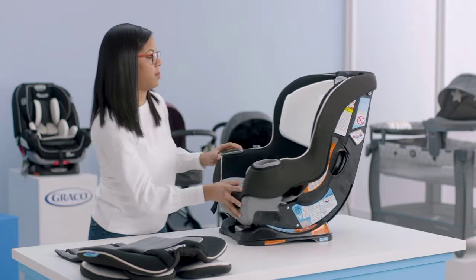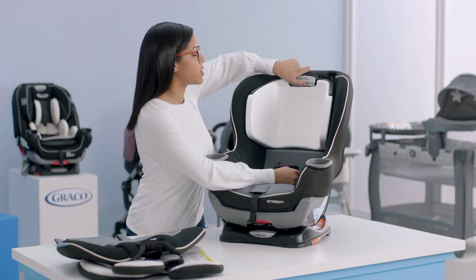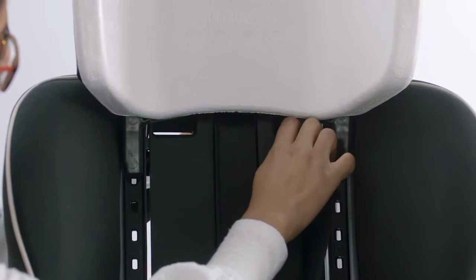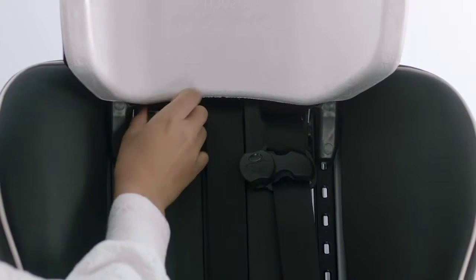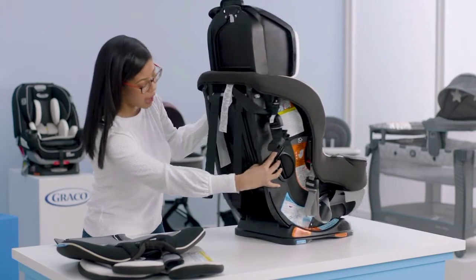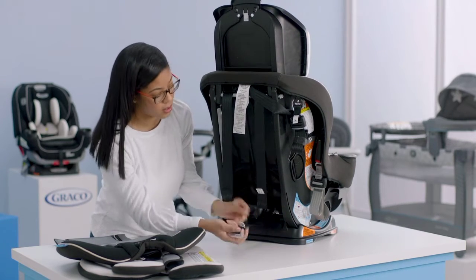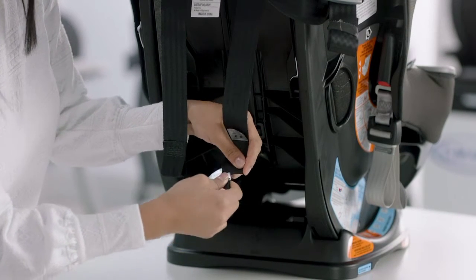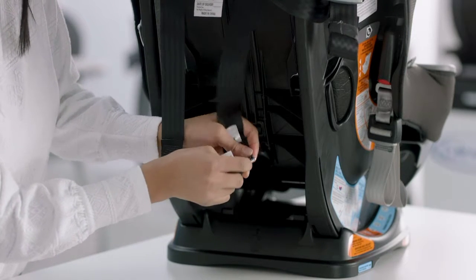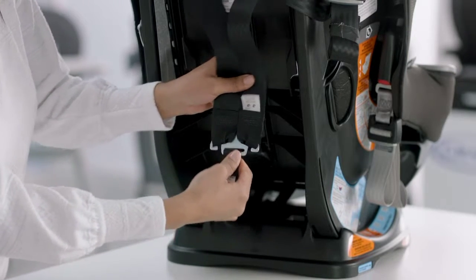Make sure your soft goods are nicely tucked on the front. Next, connect the harness straps to the splitter plate. Adjust the headrest to the top position so you can see the holes where you'll put your harness straps. Line up each side: right harness strap through the hole on the right, left through the left — no twists. Turn to the back, grab your splitter plate from underneath the seat, and connect your harness straps on each side, pulling through until you can see the other side of the splitter plate. Give it a firm tug to make sure it's secure.